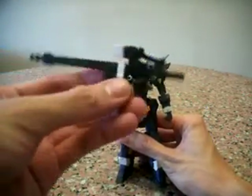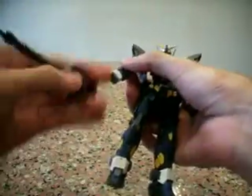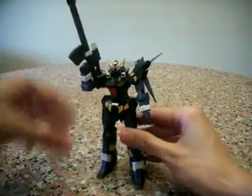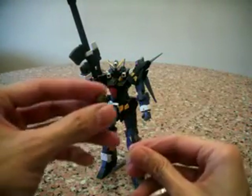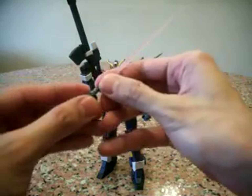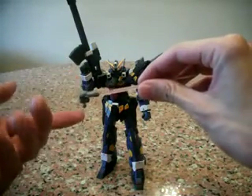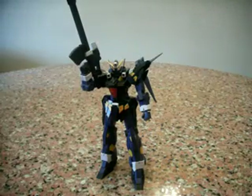He does have his gun — a rifle — but you need to switch his hand out to hold it; it's actually pre-held. He also has a laser saber and a spare fist. Unfortunately he only comes with a right fist that holds the beam saber, so you can't have him holding the beam saber and the rifle at the same time. That's quite stupid in my opinion — they should have just given you an extra left open fist to hold the beam saber.